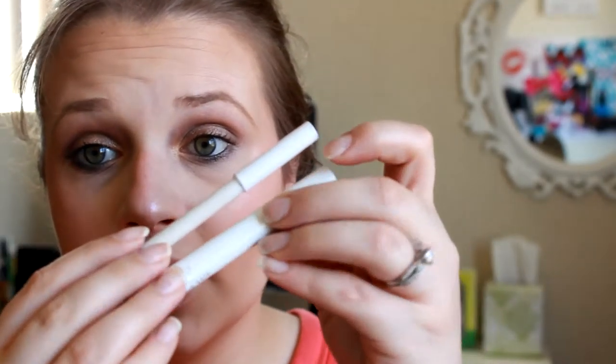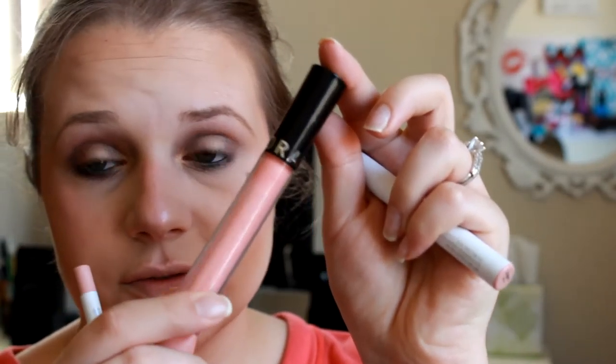Then for the lips today we're going in with two ColourPop products - they are the Skimpy lip liner and the Lippie Stick. We're also going to be using Sephora's lip gloss in Natural Lock Shiny.